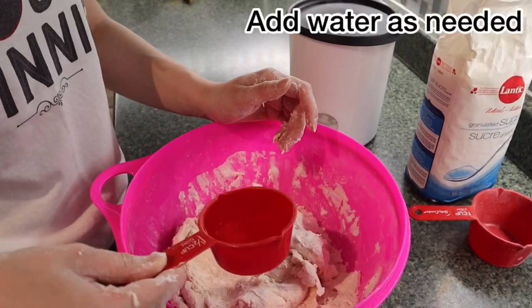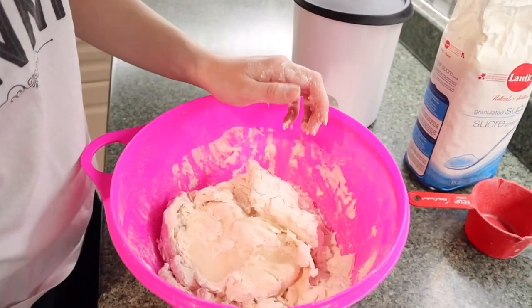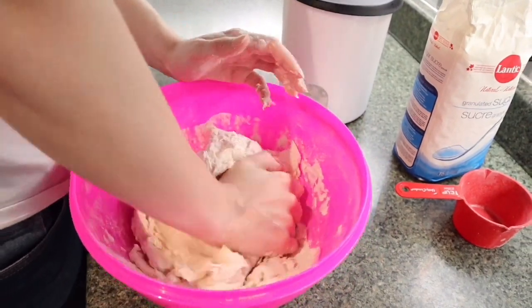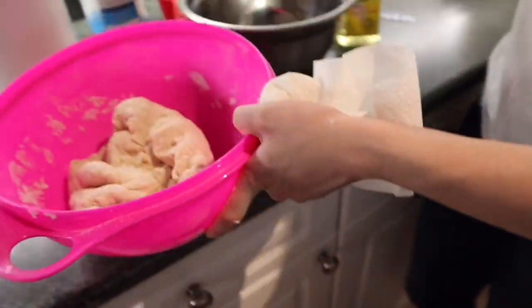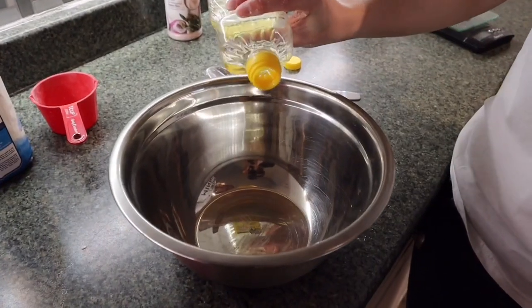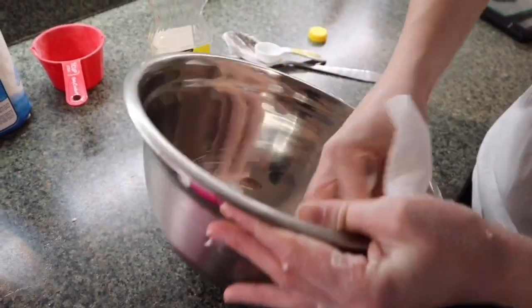If the mixture is getting too dry, you can add about a tablespoon of water at a time to help mix it together. If you have a KitchenAid dough mixer, feel free to use that. You need to knead it until everything is mixed up and it separates from the edge — not sticking or anything like that. Then put a little bit of oil in a bowl and brush it around so it doesn't stick.